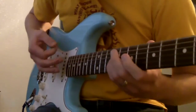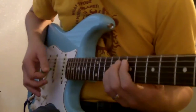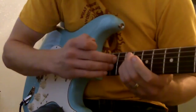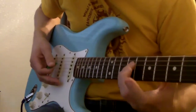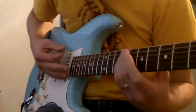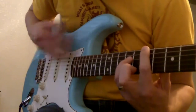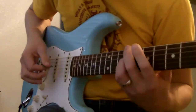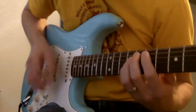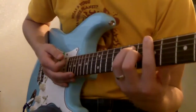Then on the verse, what I'm doing is I'm hitting the open E, muting the other strings. Then I'm hitting the two middle strings, muting the other strings at this fret here. Then I hit the 7th fret here, still holding these two middle strings. Then I move up with my middle finger to the 9th fret, still holding these two. And it's just a regular bar chord A.